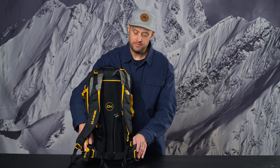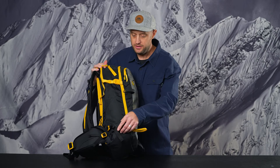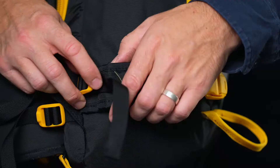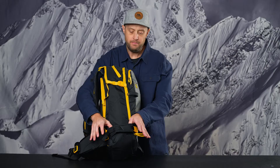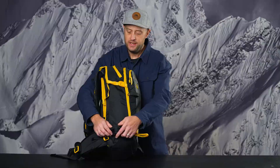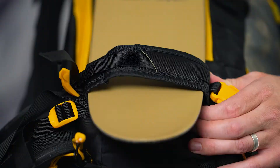Next up is an evolution of the A-frame ski carry system. On the new Poachers, we have an accordion fold in the A-frame ski carry loop. That allows for a much larger loop, which helps with getting around split board hooks and really wide pow skis, giving you a little more travel on those A-frame ski carry loops.